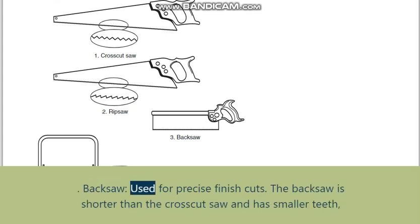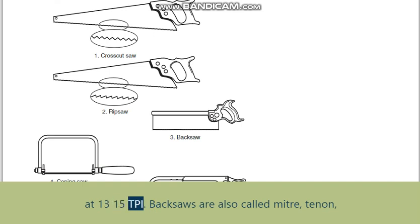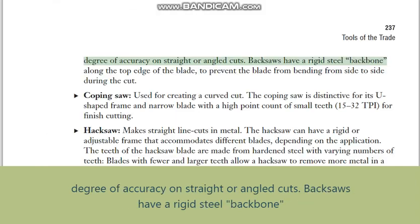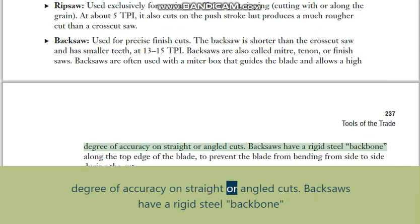Back saw: used for precise finish cuts. The back saw is shorter than the crosscut saw and has smaller teeth at 13-15 TPI. Backsaws are also called miter, tenon, or finish saws, and are often used with a miter box that guides the blade and allows a high degree of accuracy on straight or angled cuts.